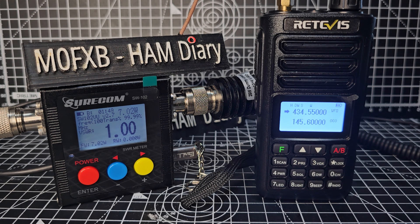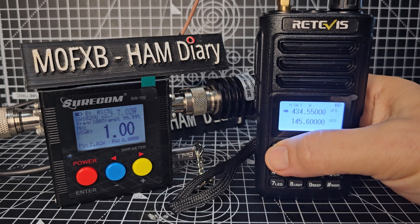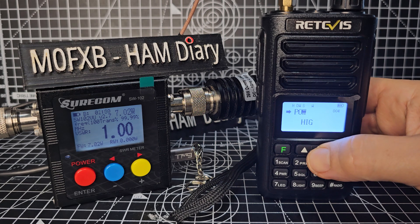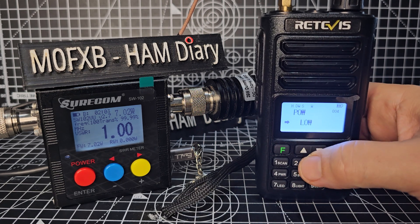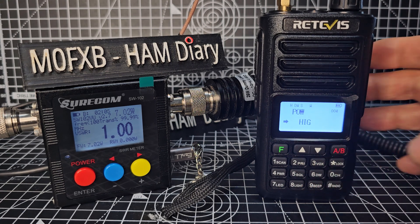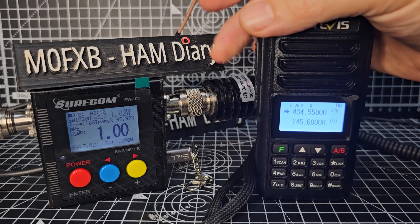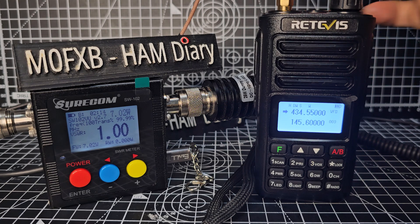So I thought I'll test the power. We're on 70 centimetres here, and you can see number 4 says power. So we're going to go F4 — the power is high. We're going to go mid, low — we'll test all three. Enter, back out. So 434.500, high power, it says high there, let's key the mic.